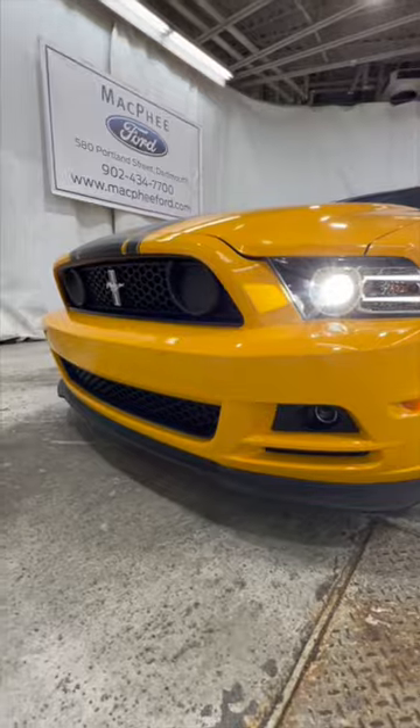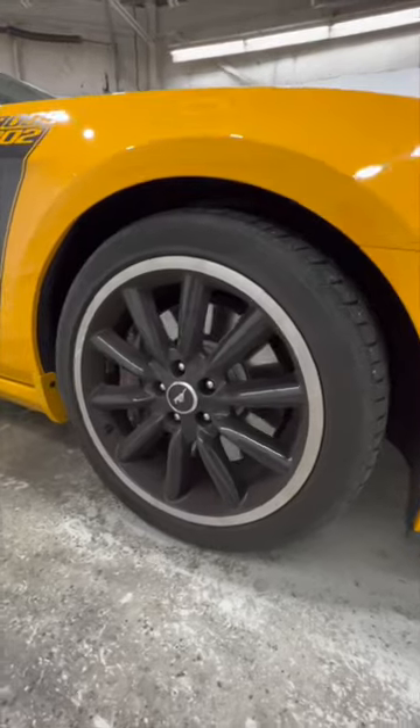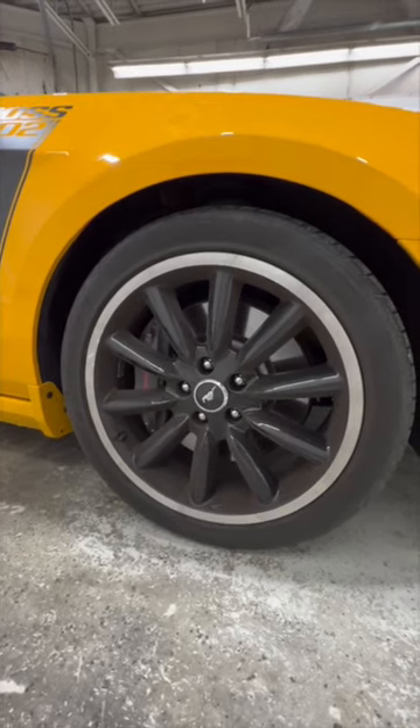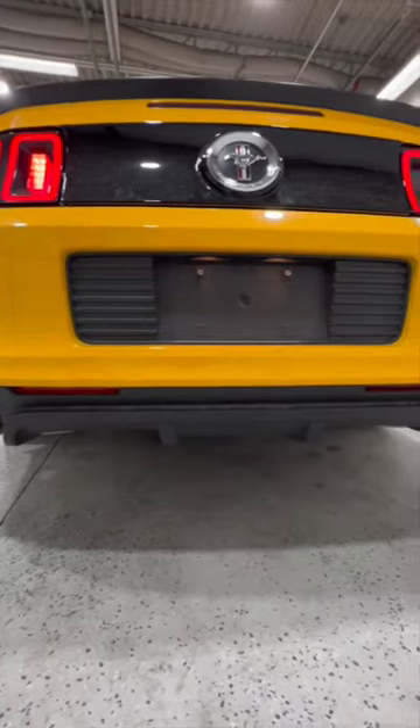We have this unique front bumper with the extended lip and also the unique matte black hood graphic. These unique 19-inch gloss black wheels with the Brembo brakes. We also have full LED taillights with the sequential turn signal, as well as a unique exhaust and diffuser.